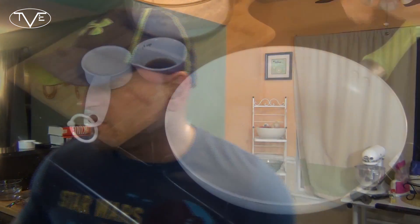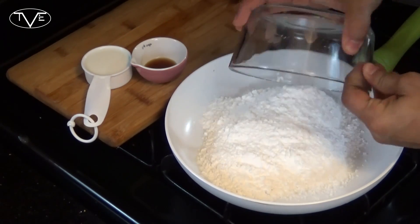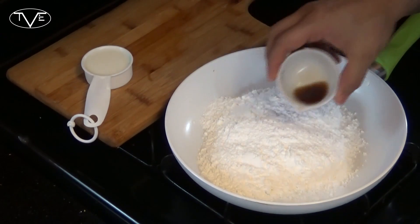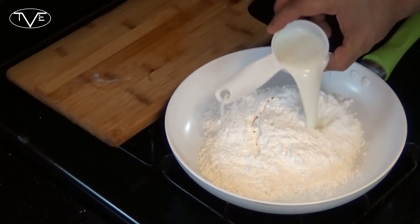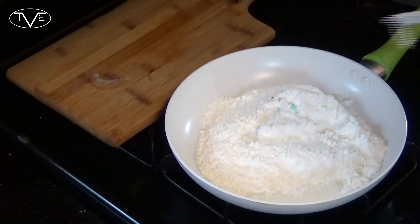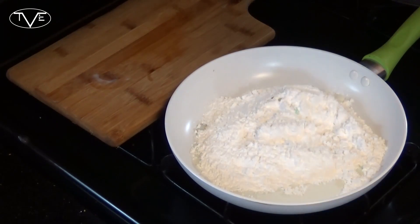While those batches of donuts are cooking and cooling I'm gonna start on my glaze. Over on the stovetop all I'm gonna do is take my powdered sugar, my vanilla extract, and milk, and then I heat this, constantly stirring it, until the sugar's all the way melted.